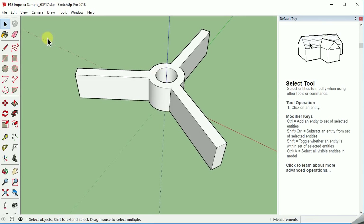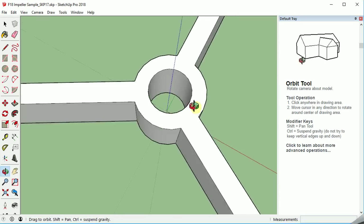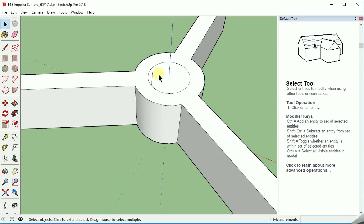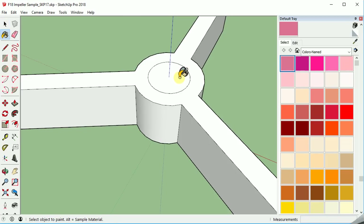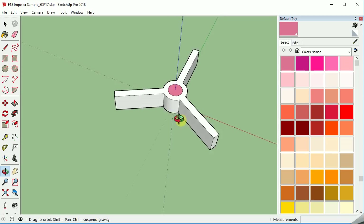One final thing on our impeller: we want to add this flat surface. Right now you can see through it. We're going to need this later, so I'm going to add that surface back in just by drawing a line that closes the surface and then pulling that line off. Then the last thing is to use our paint bucket and choose this color here. Since we know we're going to remove it, I wanted to mark it. So now we'll go back to the select tool.